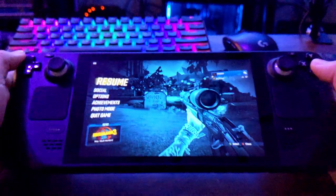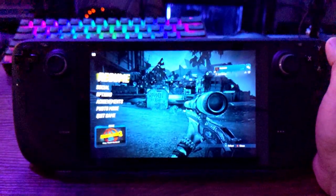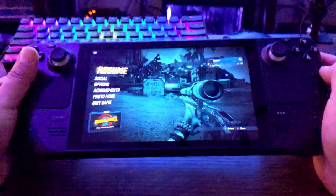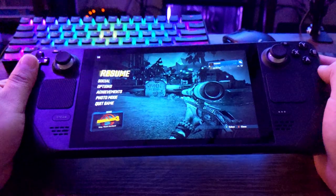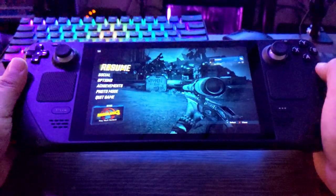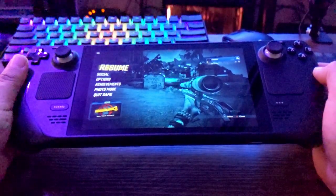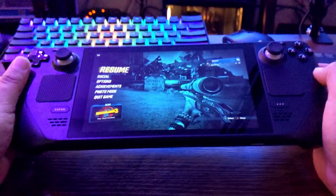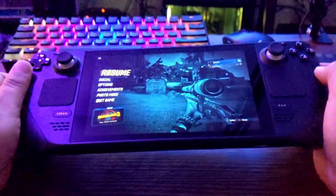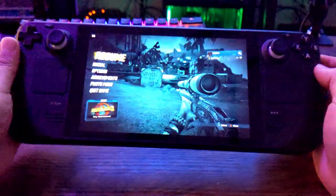I'm gonna leave it right there. Thanks again for watching — I'm gonna keep making more of these videos. There are so many different ways to set up gyro controls. Let me know in the comments what other games you'd like to see me set up. I think I might go with Counter-Strike next, though that one's gonna be a lot more difficult because I'm definitely better with a mouse and keyboard. We'll see what I can do. Thank you again, bye.